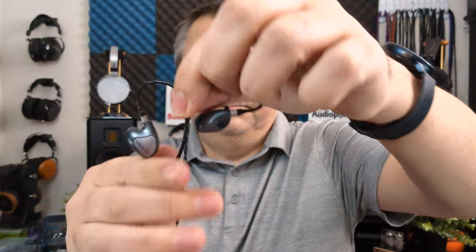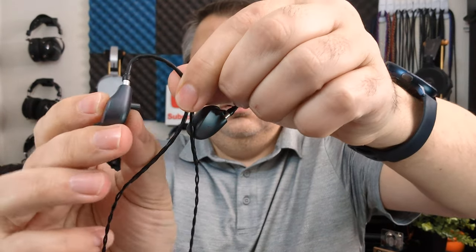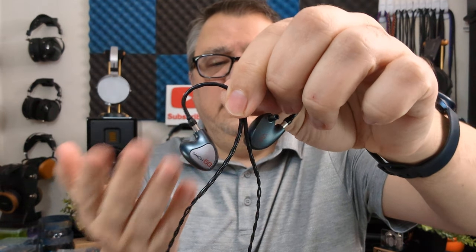The Mach 60 is a very small IEM — very lightweight, extremely thin, made of plastic. They have a working man's type of look; they're not very flashy, and for an $1,100 IEM they don't really jump out and grab you. But the purpose of the Mach 60 is to be a working stage monitor or studio monitor, so you don't need anything flashy. As a musician or professional, you just want something comfortable that gives you the sound accuracy you're looking for.